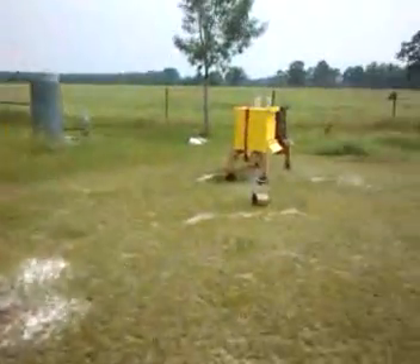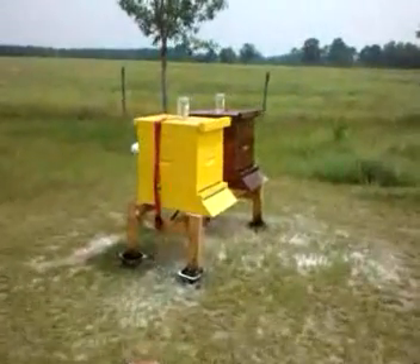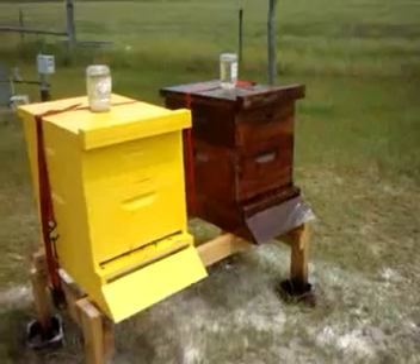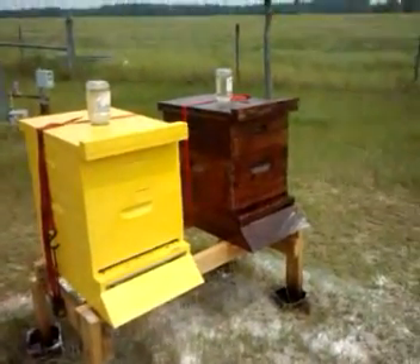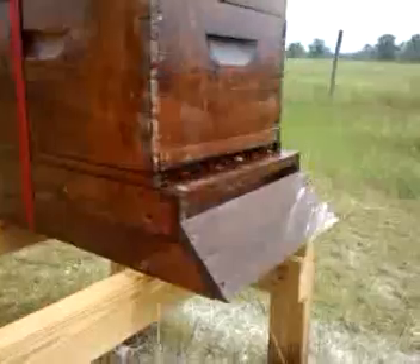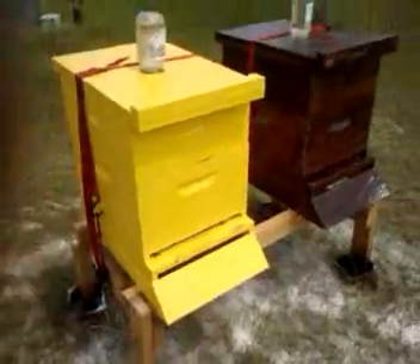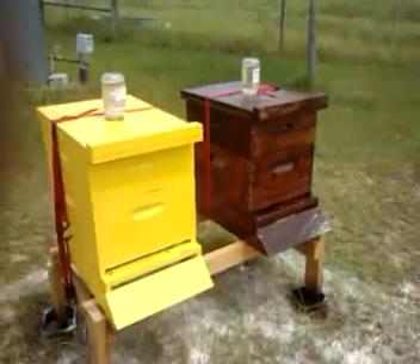Then there's our other two over here. This is both Italian bees — a yellow hive and a stained brown hive. We got one more around in the woods.